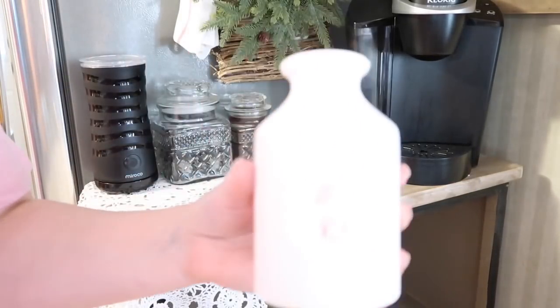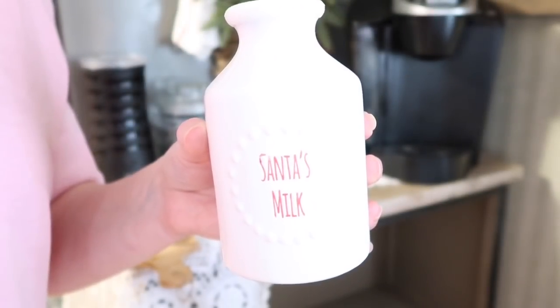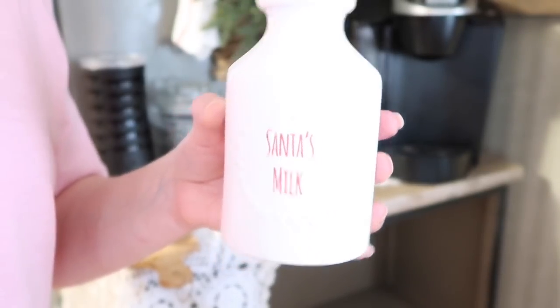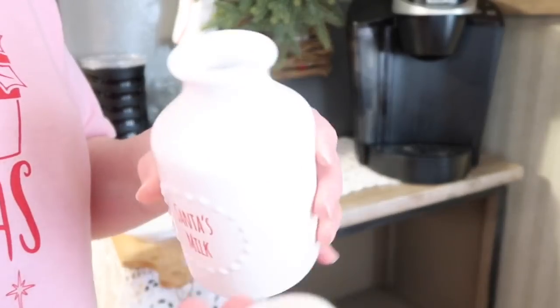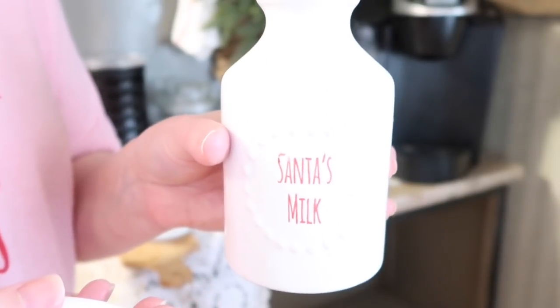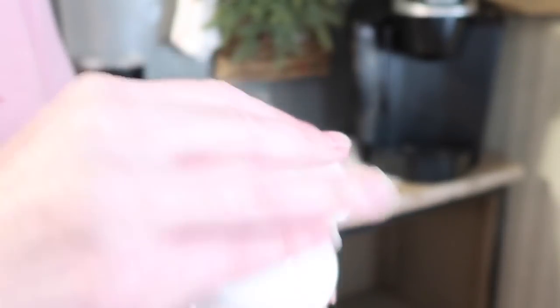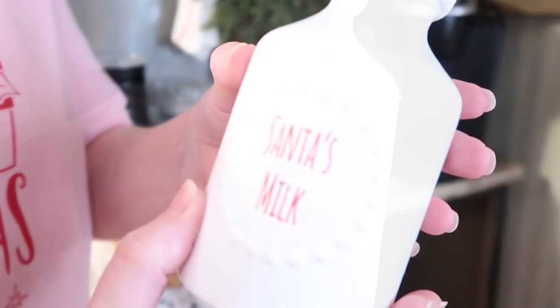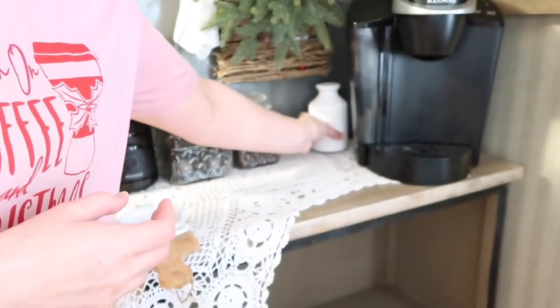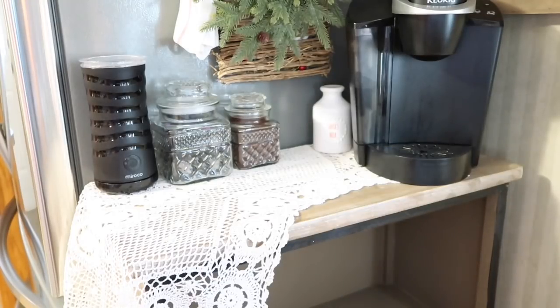For up here, I got this little — isn't this so cute? It says 'Santa's milk.' It's adorable. When I know that we're about to have all of the grandkids over, I always go ahead and have cream or peppermint creamer in here for them to put in their hot chocolate or coffee. Because I just think it's fun. It comes with this little rubber lid. I got this at Walmart last year for like $2. I just think it is the cutest little thing to use on your coffee bar or hot chocolate bar.